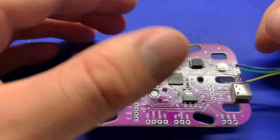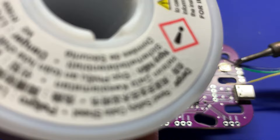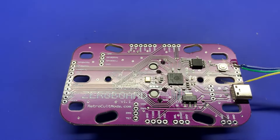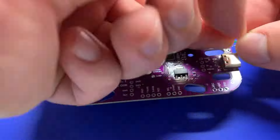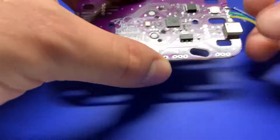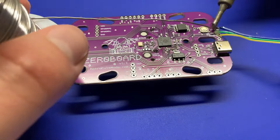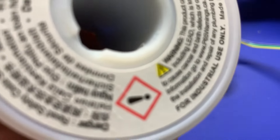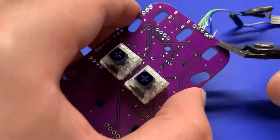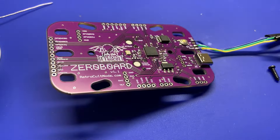Now we're going to take the other end of the wire and join it to the board, making sure that our joined COL1 and COL2 pins go to ground and then the start/select pins go to start and select respectively. They don't exactly have to match up because we can just change what pin they're bound to in the software later. Flux up those pads and run some solder on them. Snip up the excess wire and make sure there are no bridges.